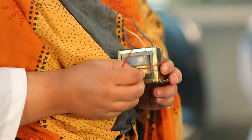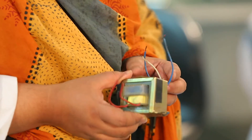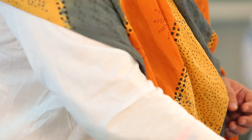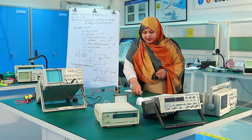When we connect the primary side, we can see 220 volts. Then we can see the output. We will complete the diode connections.